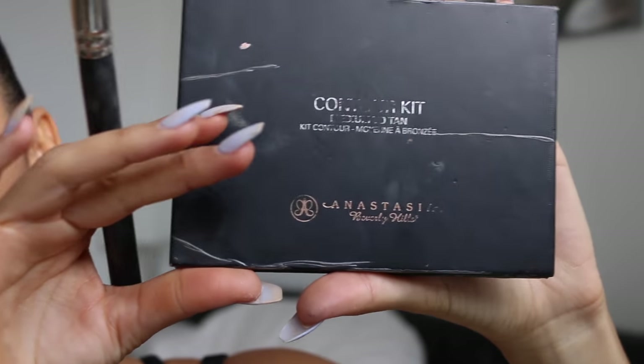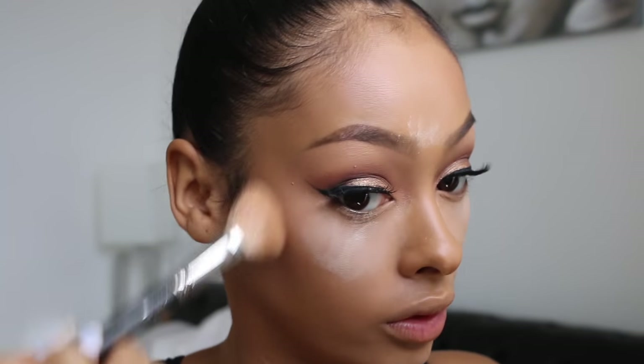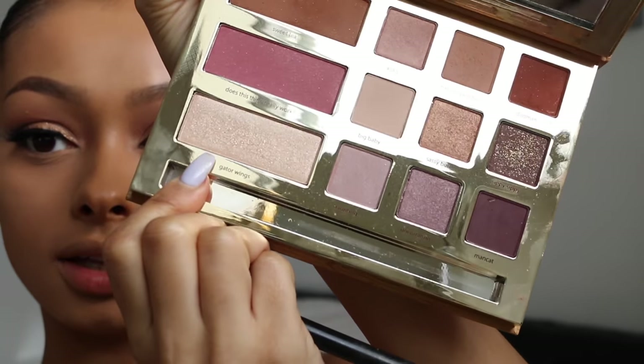Now I'm going to be using the Anastasia Beverly Hills Contour Kit in Medium to Tan — this is my fave. I'm going to be using the two darkest shades, mix them both together just to darken up my face, using the Real Techniques Setting Brush. I forgot to highlight my brow bone — I'm using Gator Wings on an E55, just going underneath the brow bone.